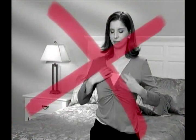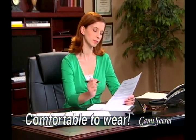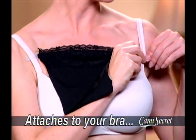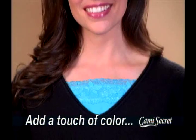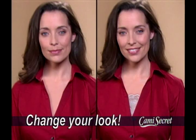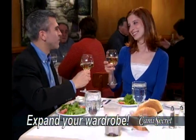Unlike regular tank tops that ride up and down, Cami Secret stays securely in place, so it's more comfortable to wear. Pins pull open and leave holes in your clothes, but the Cami Secret attaches to your bra, so you can wear all your favorite tops without ruining them. Perfect for controlling necklines on delicate dresses or adding a touch of color to any top. Even a plain button-down shirt looks much better, and you can enjoy wearing all your wrap tops without being overexposed.